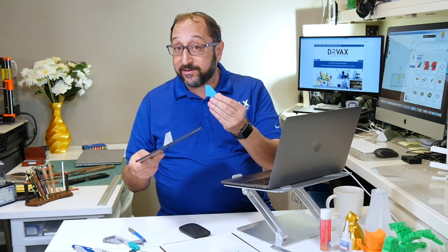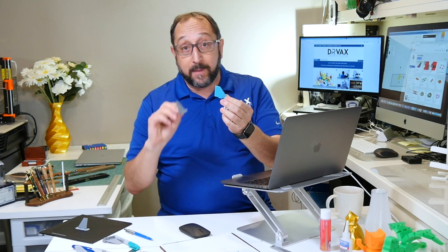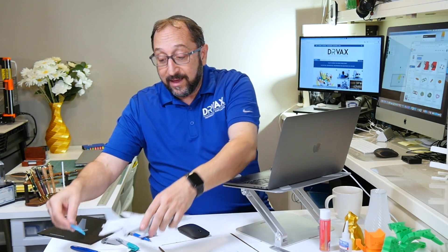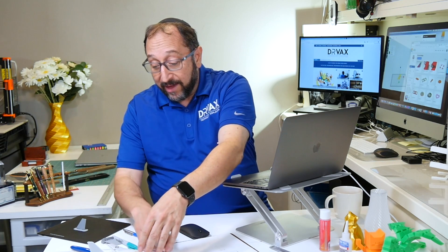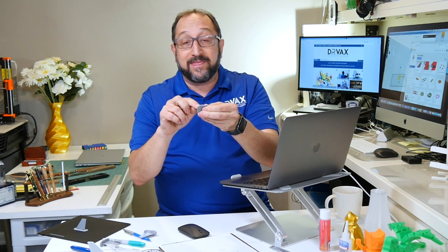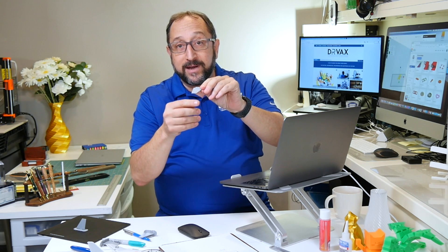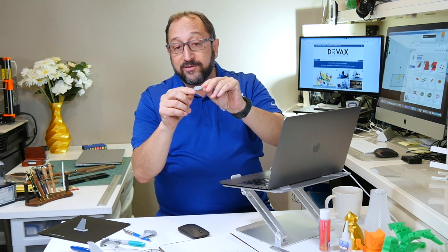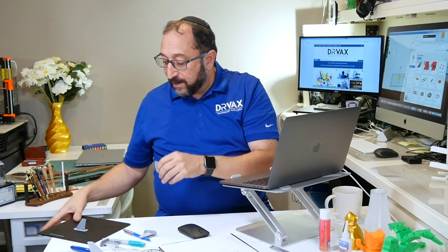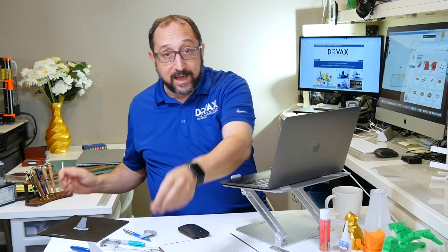You shouldn't be surprised if you don't get it right the first time. I printed a number of different models to get it correct — I printed a model, tested it, and then improved it. For example, this little tab on the bottom needs to be thicker than the top of the rudder, which means I cannot print it flat because it would be hanging above the print surface. So I ended up having to print these vertically.